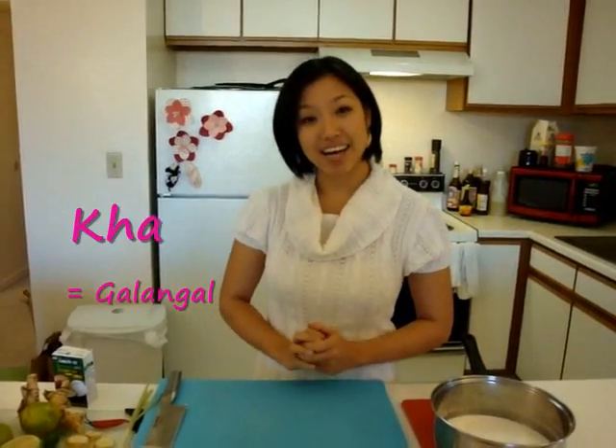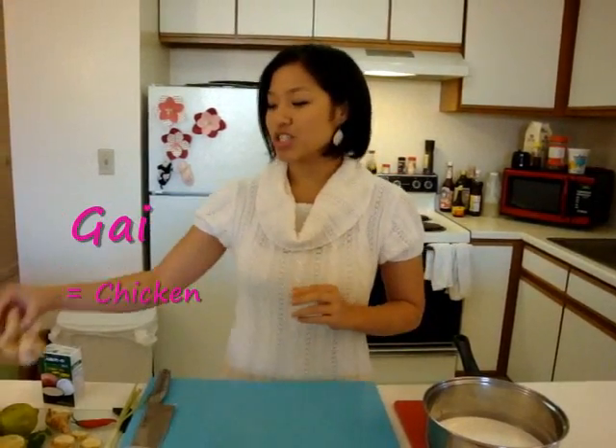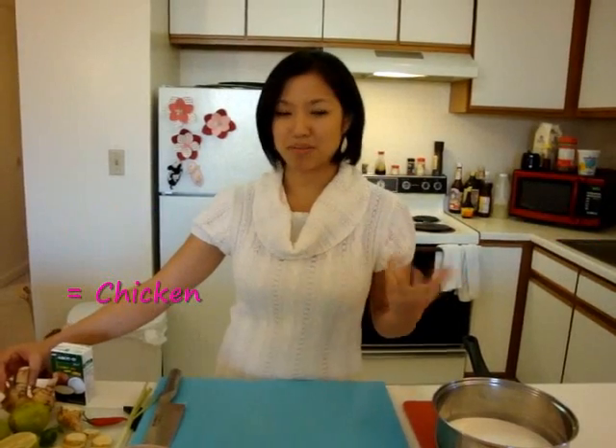Let's take a little Thai lesson. Tom means to boil, and when it's a food name, it means a light brothy soup. Ka is galangal — a root with a citrusy, woody, really unique smell, and that is going to give the predominant flavor of our soup. That's why the soup is named after it. And then gai means chicken, which is the meat most commonly used in the soup.